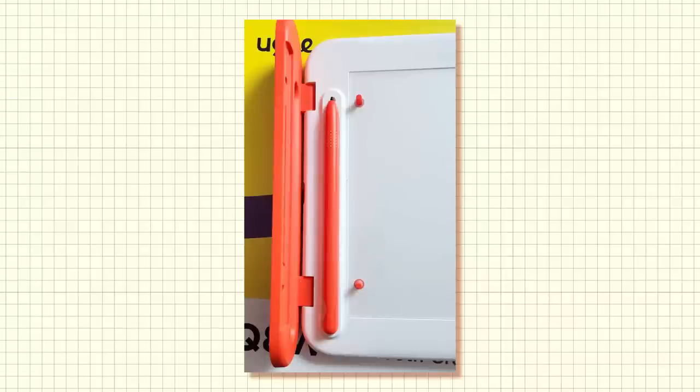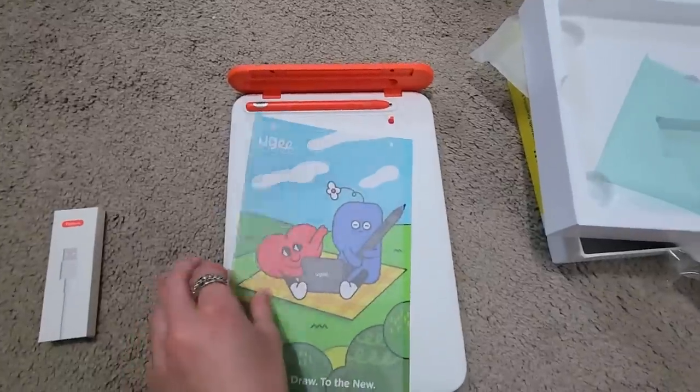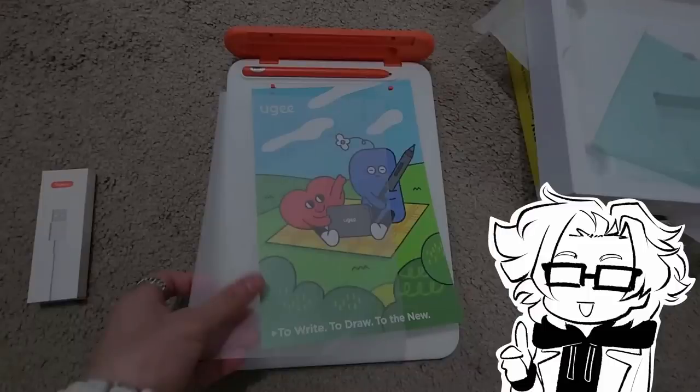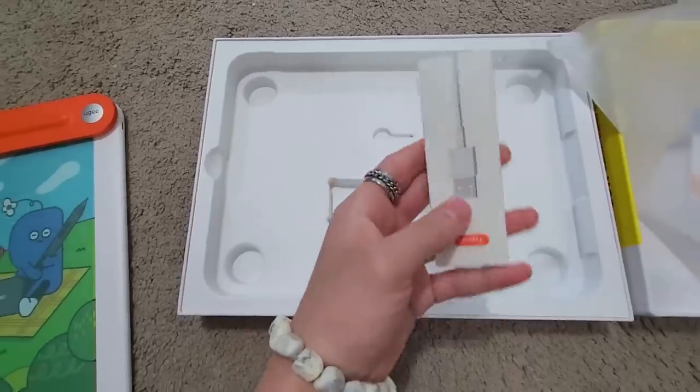You'll also notice these two little pegs here — they're not just to open and close the pen compartment, but they also hold this clear sheet in place. You can actually remove it and place a sheet of paper underneath to trace your traditional sketches. It's definitely a feature I play with later, so be sure to stay tuned. We also find some additional nib replacements and the cord for the tablet.